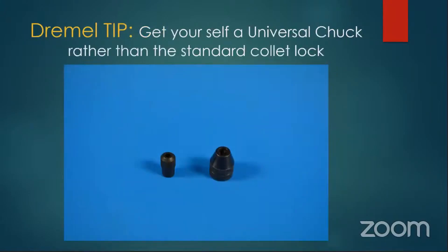Get yourself one of these universal chucks rather than a standard collet for a Dremel tool — they make life so much easier. You can just screw this on, and when you go to put a tool in, all you have to do is turn it down. It's like a drill chuck only for your Dremel, with a three-point piece that tightens down onto whatever tool. Makes it a lot easier than trying to find the wrench, undo the collet, and discover you don't have the right insert.